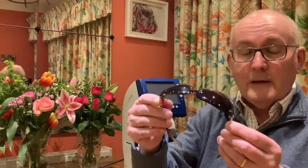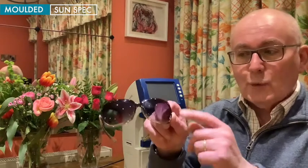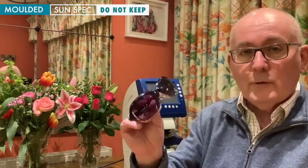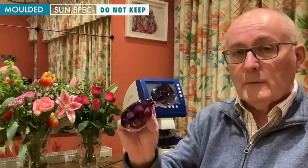This is a sunspec — a moulded one-piece sunspec with what we call a graduated tint. We prefer not to keep these; they are too specialised for our use. We tend to concentrate on just providing prescription spectacles without tints to our clients who we are donating spectacles to in Africa.